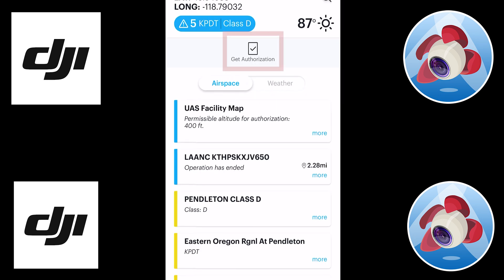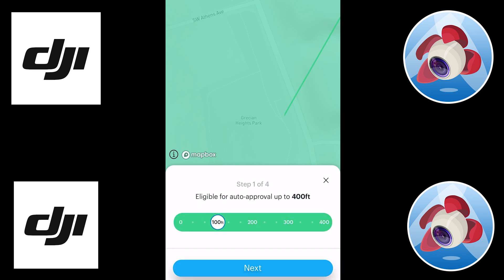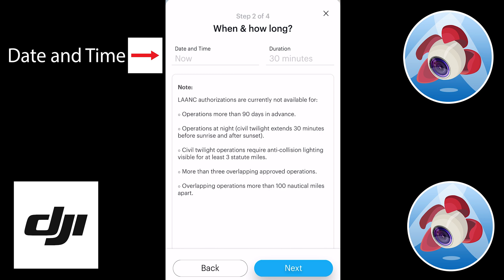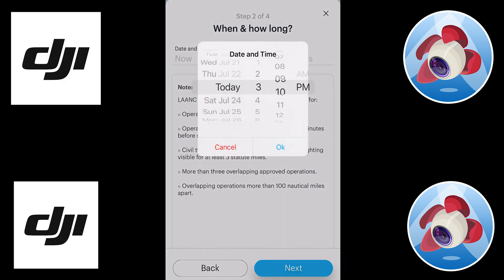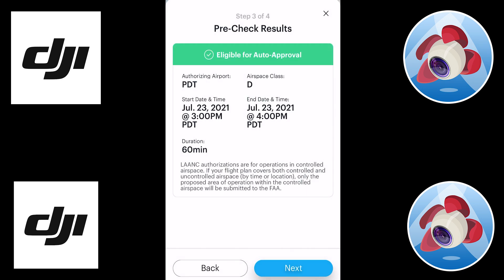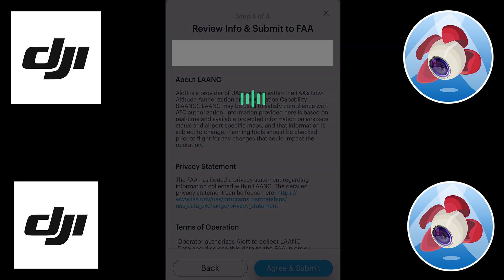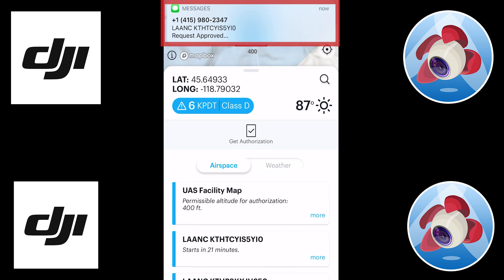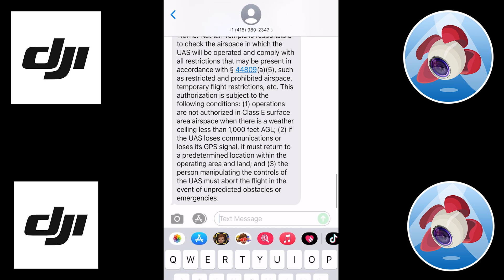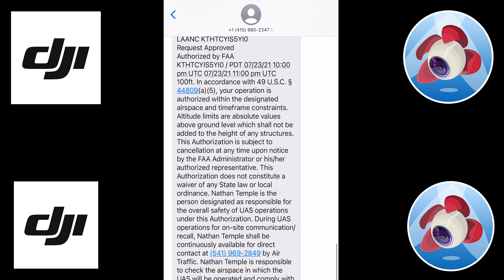Now we can click 'Get Authorization' at this specific location. You can select Part 107 or the other option depending on what you're flying. We'll set it at 100 feet, then set the date and time we're going to be flying. Set the duration — remember, you want at least 15 minutes before and after the mission as leeway. Then we agree, submit the request, and it gives you a text message: 'Request Approved.' Here you have all the information you need to fly in that airspace at that date and time.